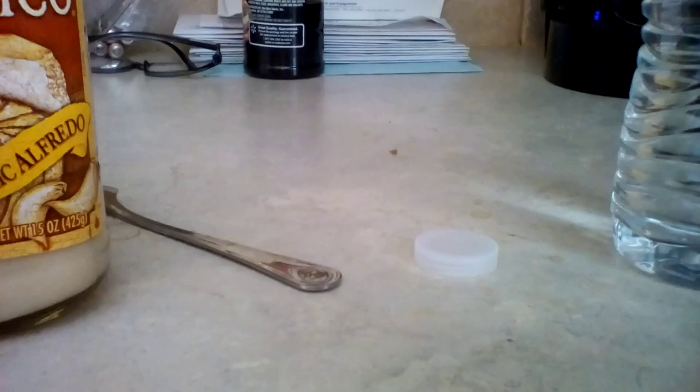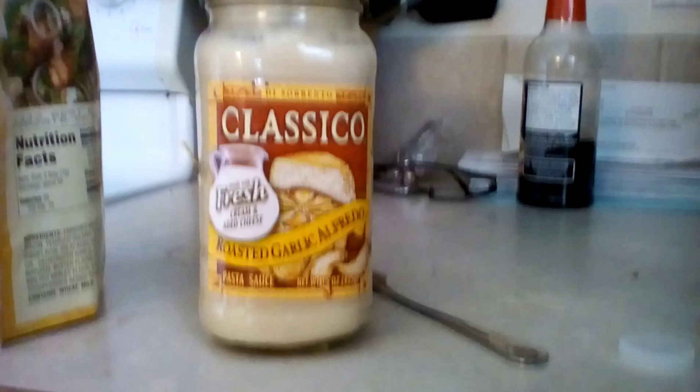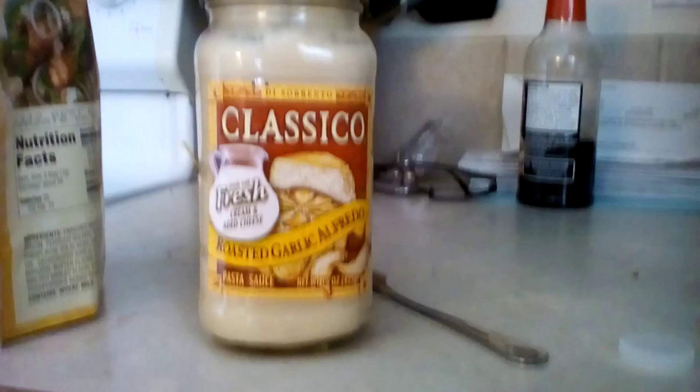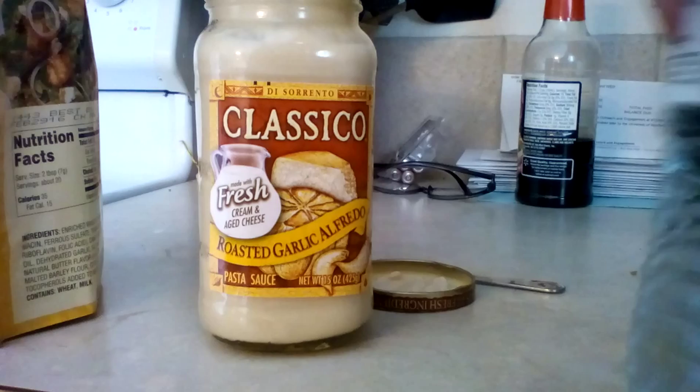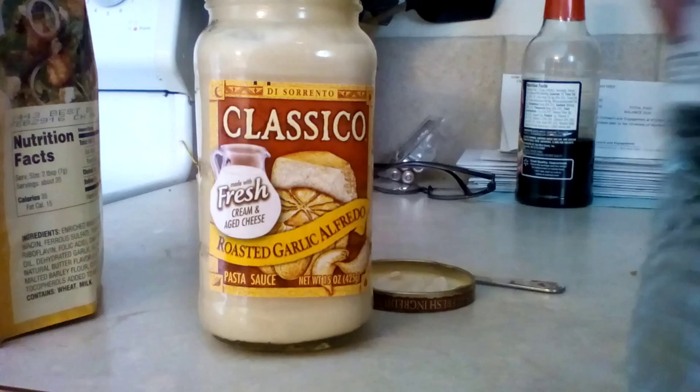First item is this roasted garlic alfredo pasta sauce, which I've never tried and we've never used. I'm gonna open it. I also have water just in case I don't like anything, and a baby spoon. I also have garlic and butter flavored croutons. I'm gonna try the pasta sauce first.